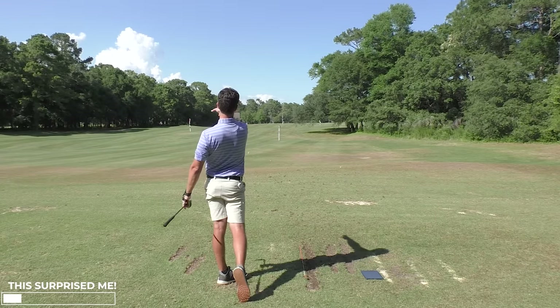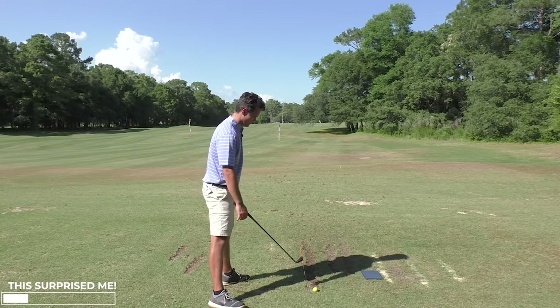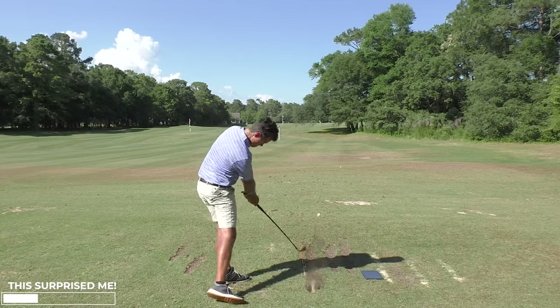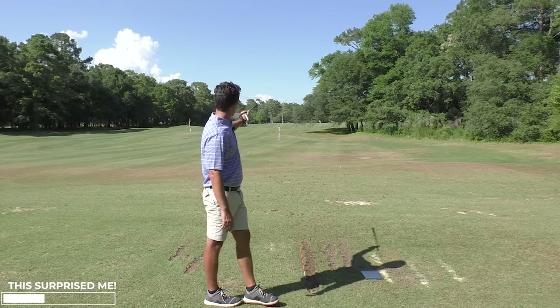There it is again — HackMotion, you are something new. Don't just practice, but know how you're practicing — know you're doing well or not. Another straight one or a little bit to the right — for me, that's where I want my shots to start.